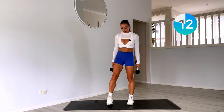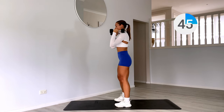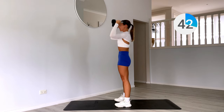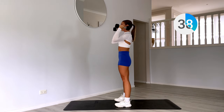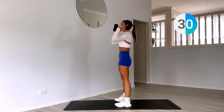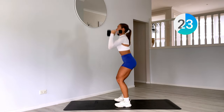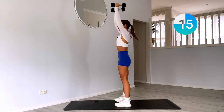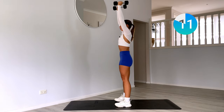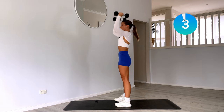Now we have a squat to press. Racking those weights up to your shoulders, sinking down in our squat, shoulder press to stand up tall. Deep squat, pressing the weights up to the ceiling. Really sinking into the heels, using power from the legs to get those weights up overhead. Option to do this with one weight if two weights is too much. Almost there, one more rep.